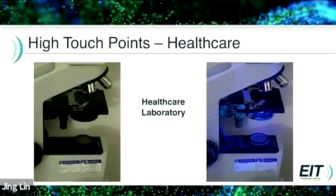A healthcare laboratory microscope looks fabulous in the first picture — but in the second picture, there's a lot of contamination there. You've got to think about how often those get cleaned and how detailed the cleaning is.